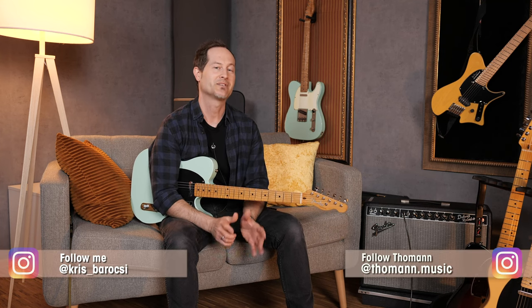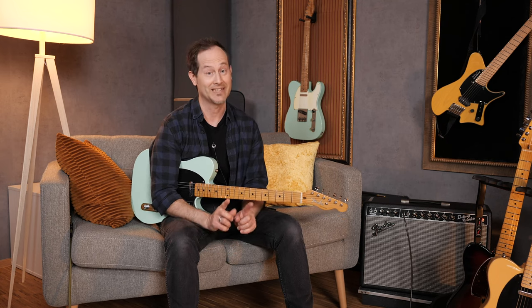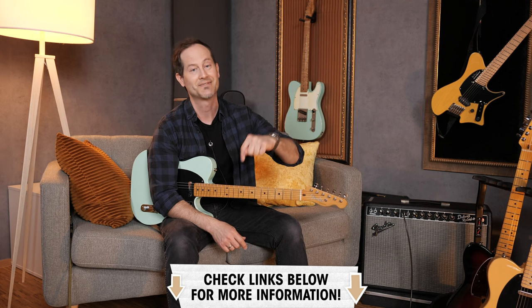Hey everyone, Chris here for Toolman's Guitars and Basses. It's time to shoot out some medium-priced Telecasters and T-style guitars. We did a couple of these with Strats, all kinds of price categories, and also Tellys already, so make sure to check those out. You'll find links under this video in the description box. Today's guitars are...